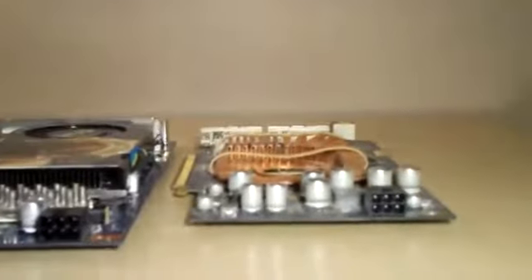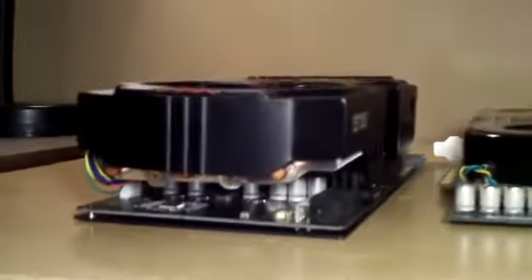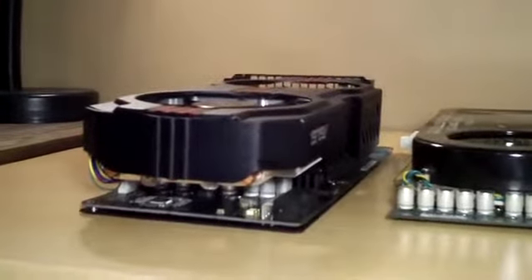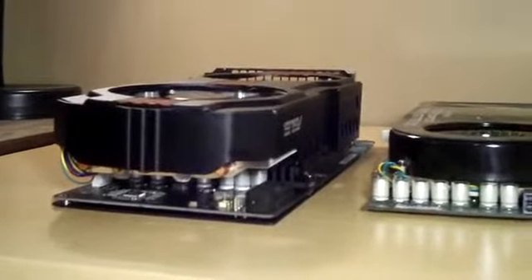As you can see here, we go from single slot, single slot, dual slot, to a monster triple slot card. It probably has more heatsink fin area than a lot of CPU coolers, at least the low-end ones.